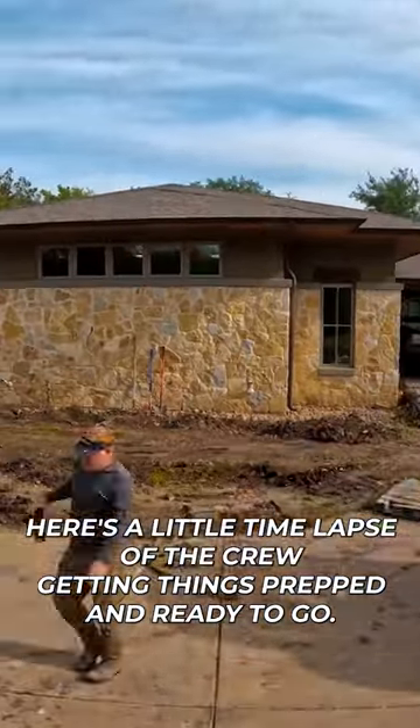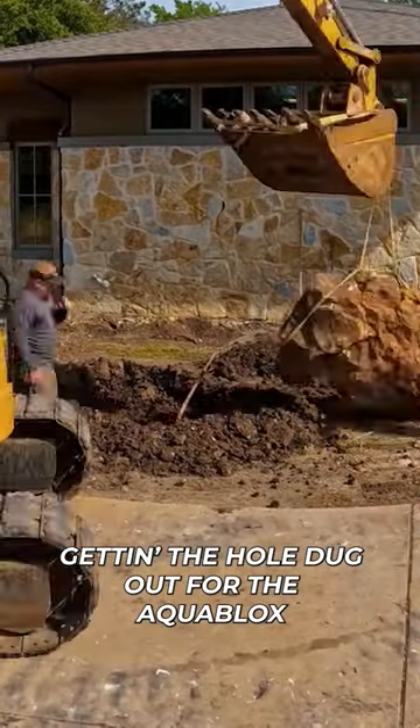Here's a little time lapse of the crew getting things prepped and ready to go, getting the whole dugout for the aqua blocks.